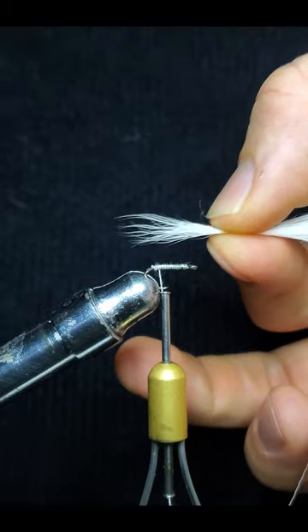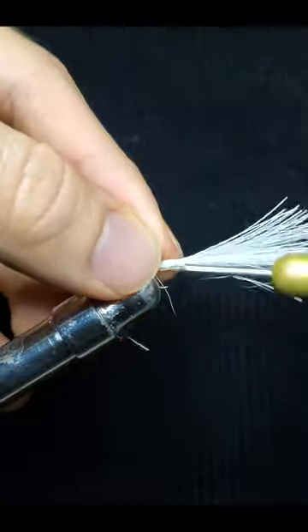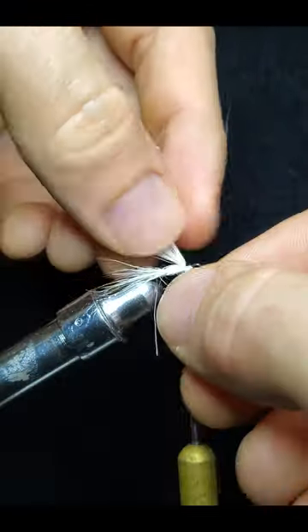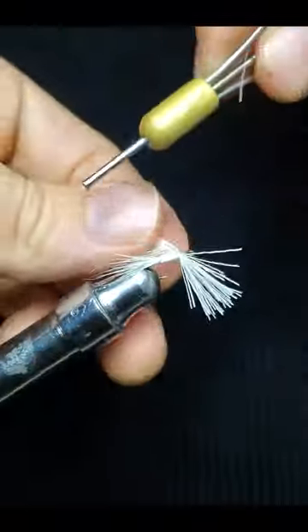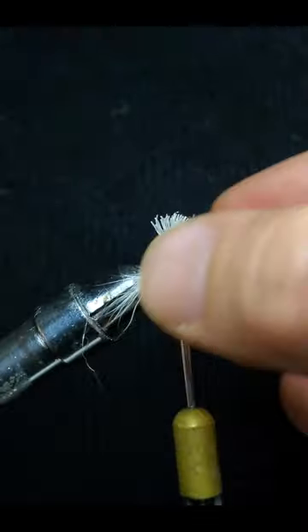Grab a little chunk of deer hair, tie it down at the hook bend and once behind the hook eye. Make sure to leave some space though. Trim it to your liking, split the deer hair on each side, add some synthetic strung silly fibers up top, split them to your liking.